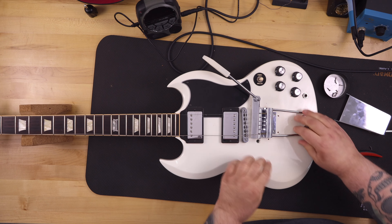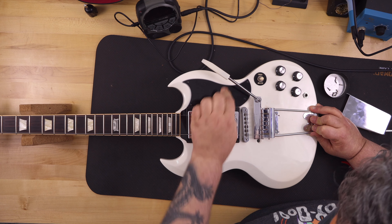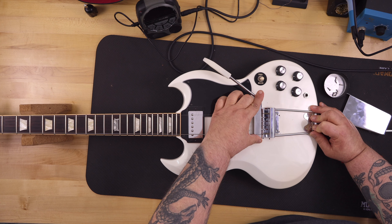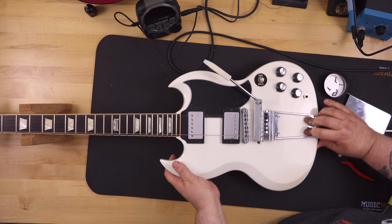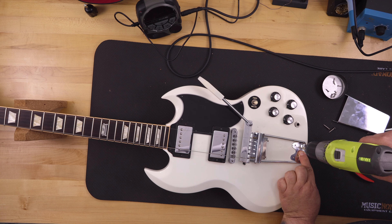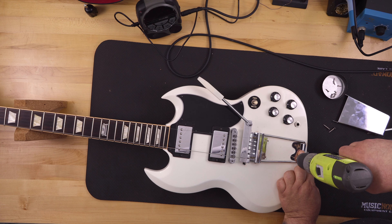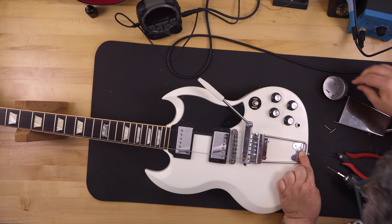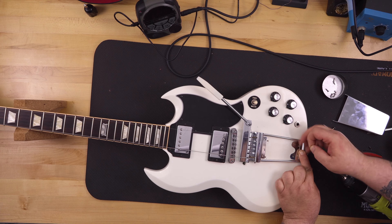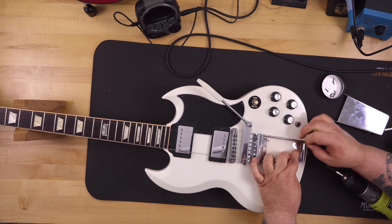Take your time — this is not something you want to rush. Make sure the strings, the vibrato, and everything are lined up, put the cover on, confirm it lines up properly, and then drill your pilot holes. I had marked on the drill bit with a permanent marker how deep to go, drilled the first two holes, and put the screws in so I could start positioning and then drill out the remaining four holes.